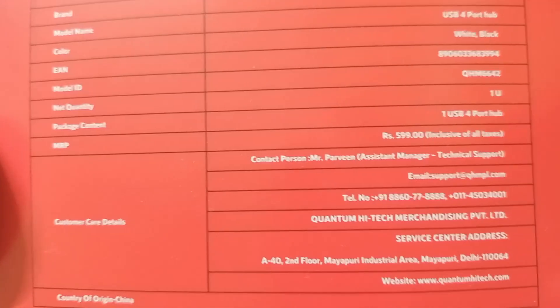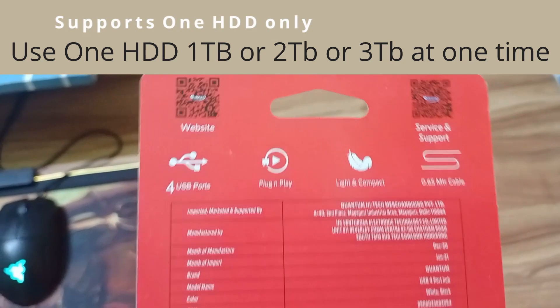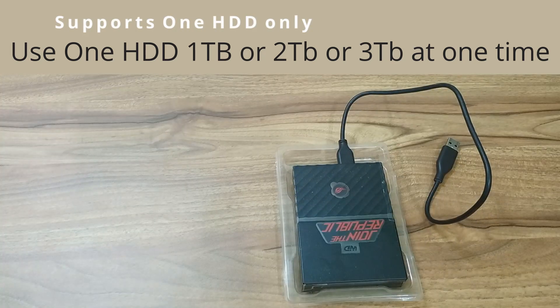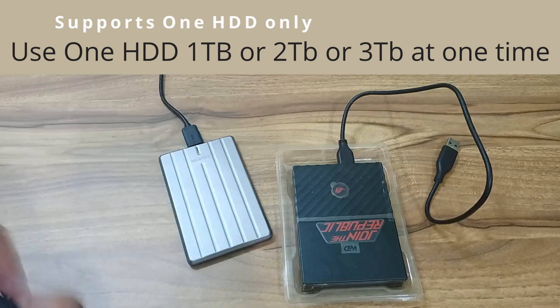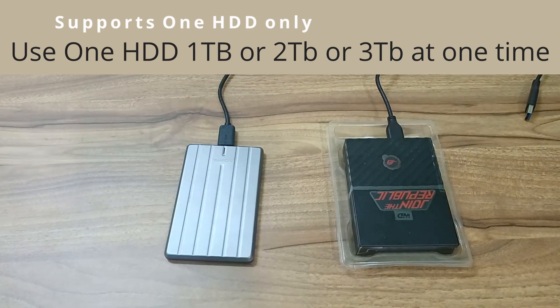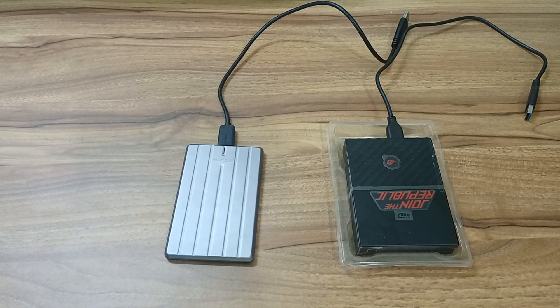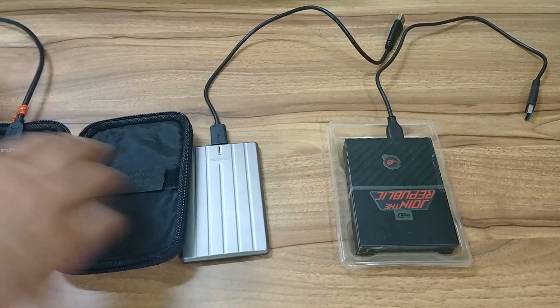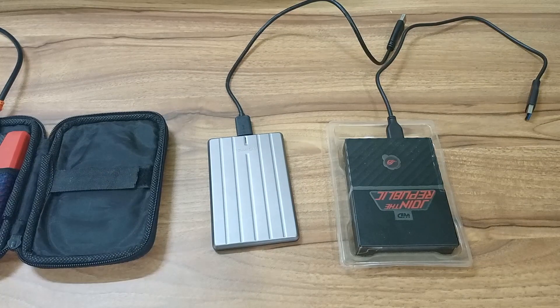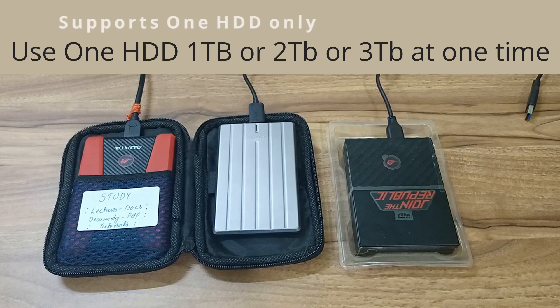Now the third thing is: when you put your hard drive on it, if your hard drive is 1TB, you can only reliably use a 1TB hard drive at one time. It may support 2TB, but I have no 2TB hard drive, so I can't tell you that a 2TB hard drive will continuously work on it. But 1TB hard drive works reliably. I will tell you this so that you don't have to worry.